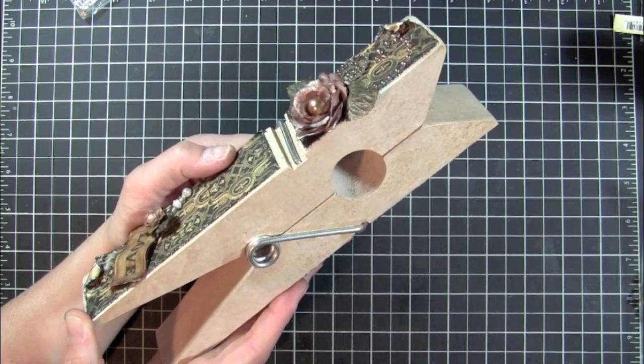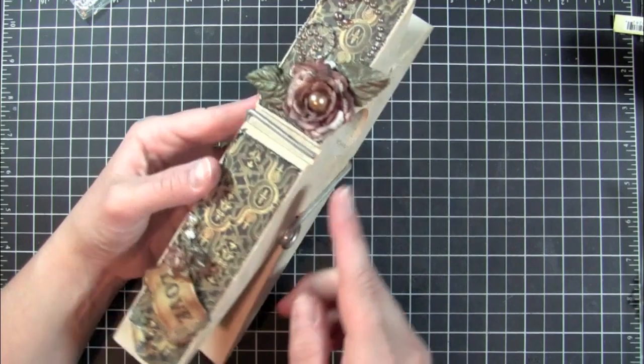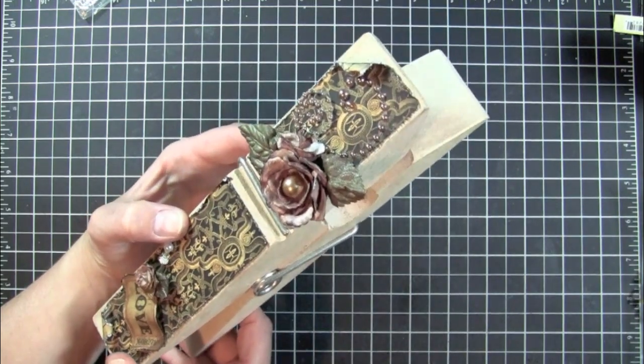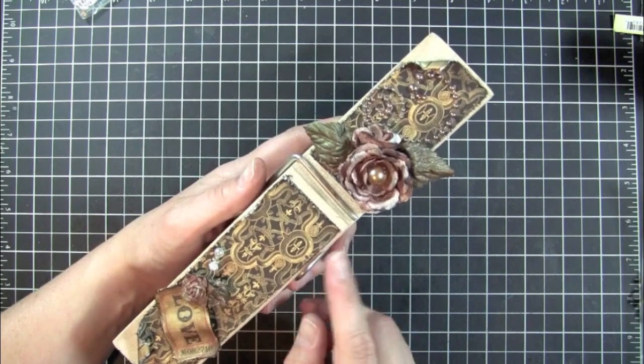My friend Terry sent me this a while ago and I just never got around to altering it. I finally did this weekend because I wanted to start using some of my new stuff that I picked up, and I needed something to hold maybe a picture or something right in the top here to display in my room.